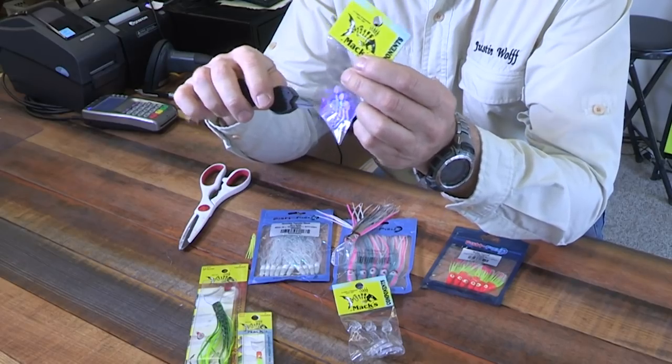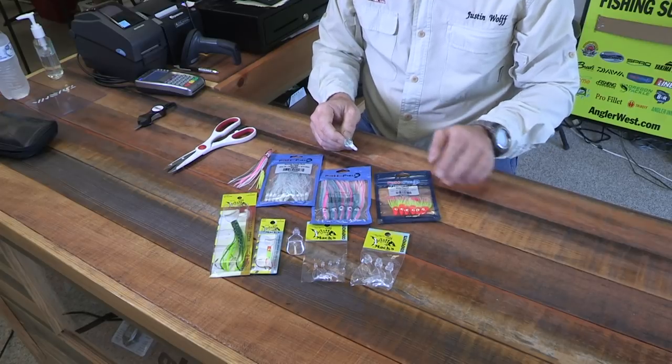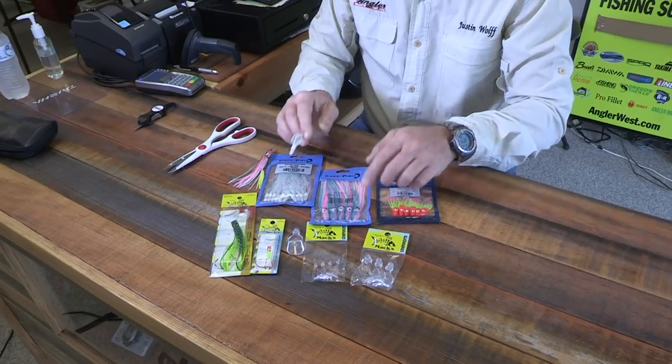If you're using a UV version, just take your sniff that's got the UV light in it and light those babies up. That'll give you a nice glow under the water. Fishfield has some really awesome hoochies available in several different colors and three different sizes. The smallest size is just perfect for the smaller wiggle hoochie bill, and the 5-inch is awesome for the larger wiggle hoochie bill.